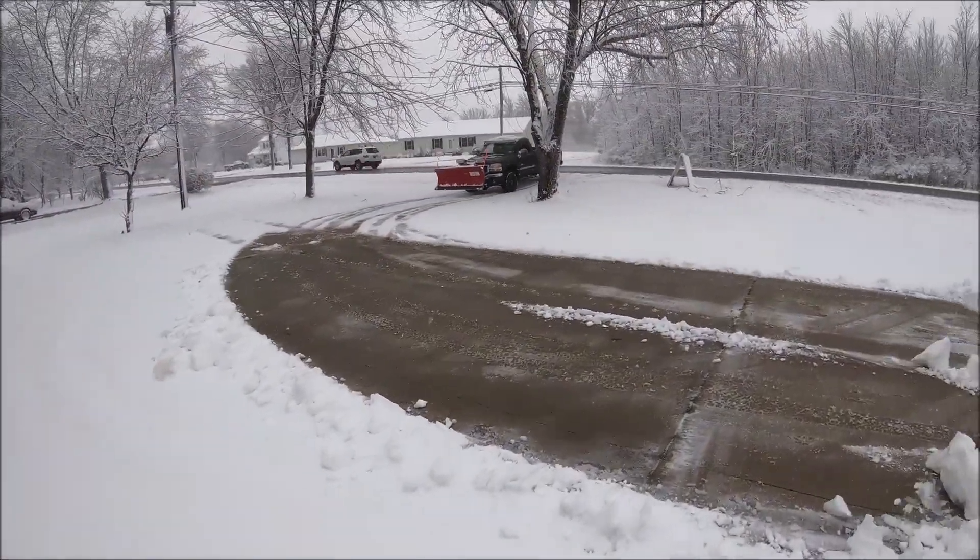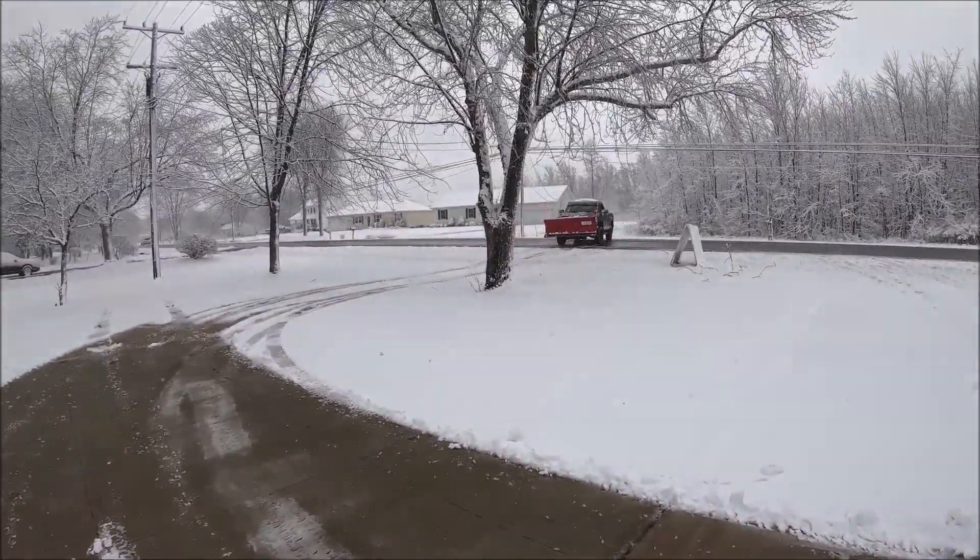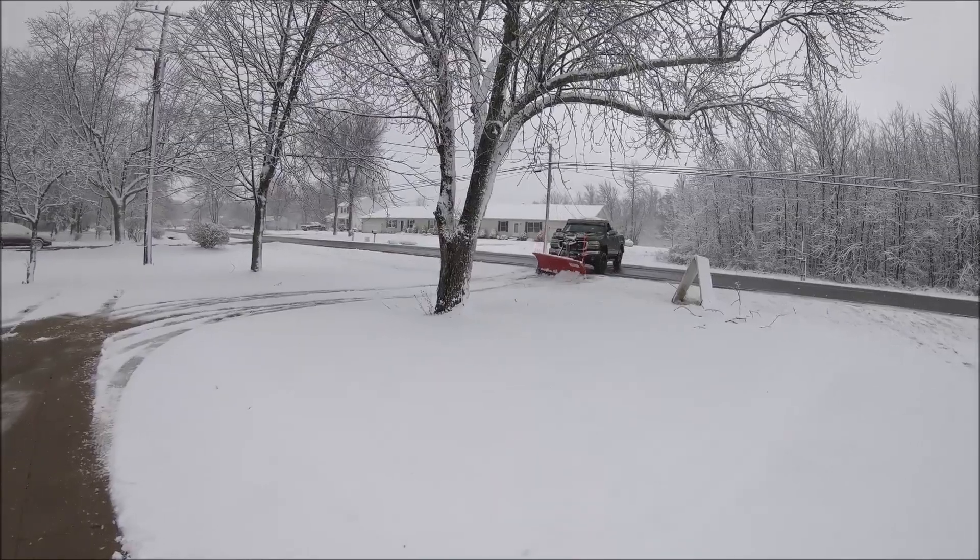I went out plowing this morning and I never turned my cameras on, so I figured I'm over here with Ryan while he's cleaning this one up — I'll film him.